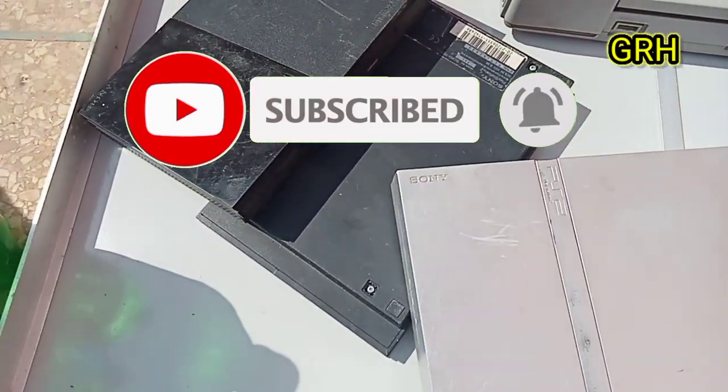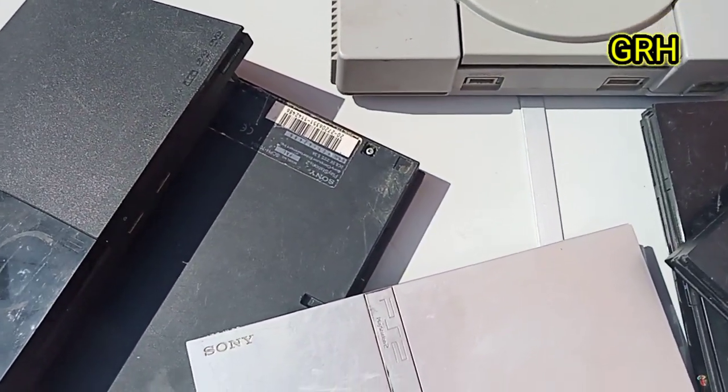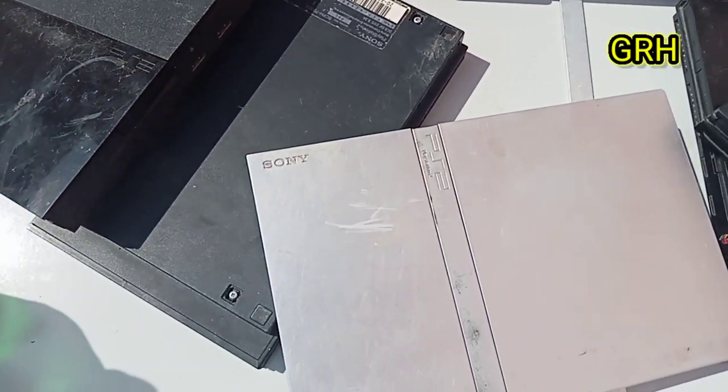As you will see here, these are the PlayStation 2 TV games. For me, this is one of the best devices I am looking for in the e-waste market.